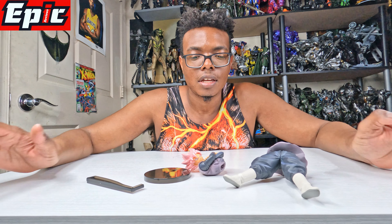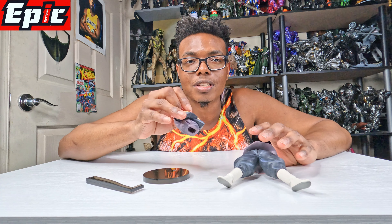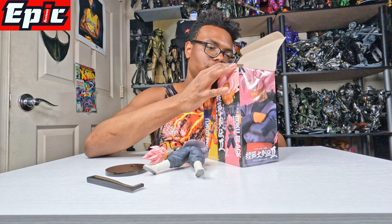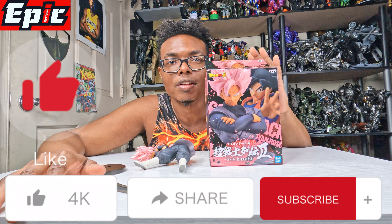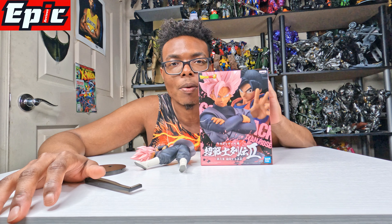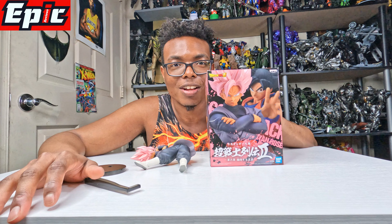Again, this is just a general unboxing — I'm gonna be doing a full review on how to put this guy together. Click the like button, subscribe button, and notification bell, and leave a comment down below: is Goku Black your favorite Dragon Ball Z — or actually Dragon Ball Super — character? Do you like his first form or second form? Let me know in the comments. Again, this is made by Bandai and thank you for watching.